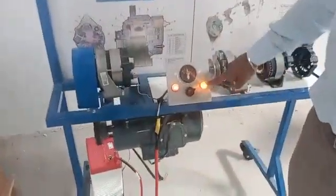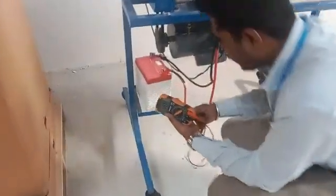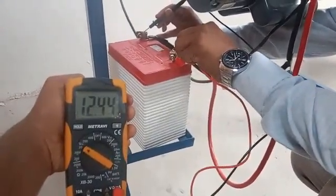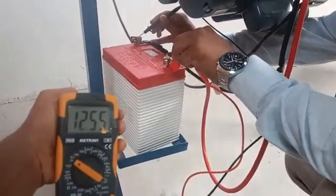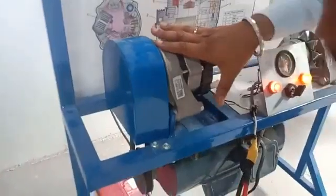When I turn off the generator, this yellow light will come on. When I turn on the ignition, it indicates the battery is going to discharge. Previously, while it was charging, it was showing above 13 volts; now it is showing 12.5 volts. This yellow light indicates the battery is going to discharge to the dynamo.